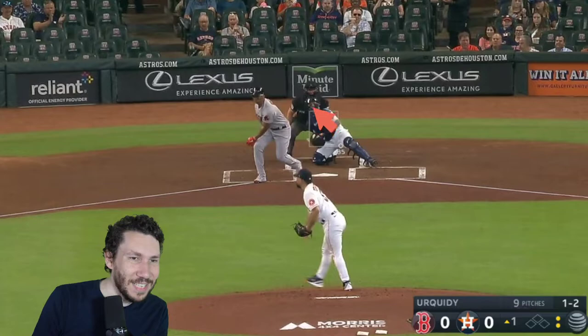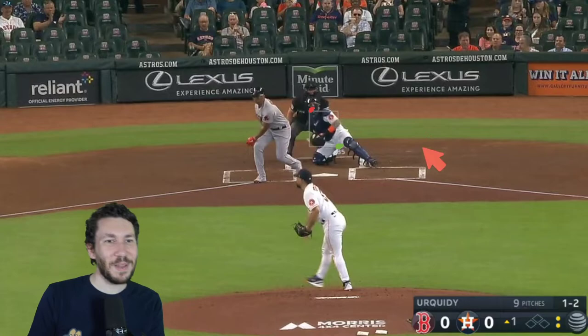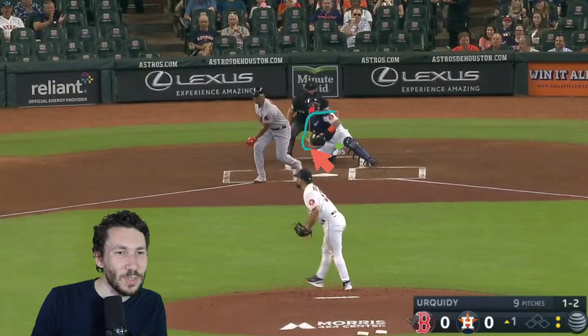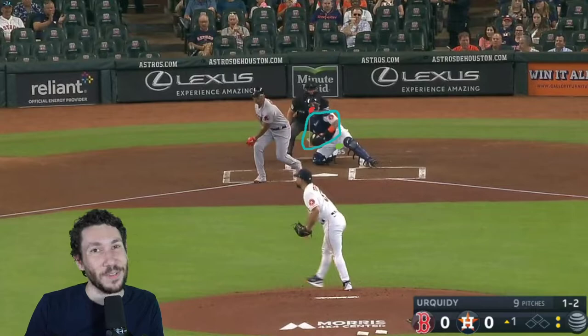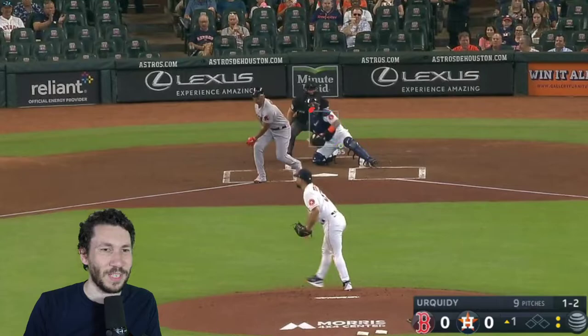That's so good. He attacked here and here, and look at this giant zone — this giant space that is just ignored. Just a little bit of corners. That's called precision. That's paint. That's pristine command. That is how Jose Urquidy is demolishing right now.